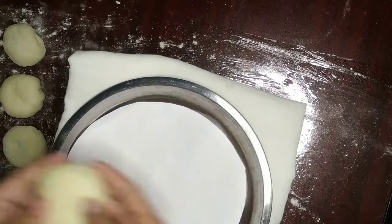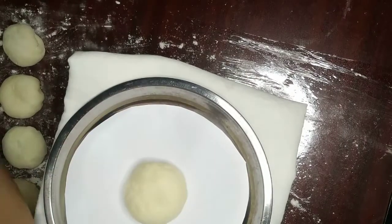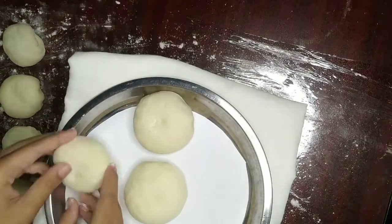You can either put butter on your pan or put parchment paper on your pan like I am doing right here. Repeat those steps again and again until all your separated dough is done.